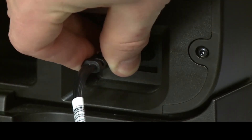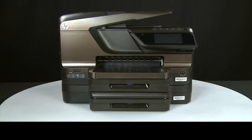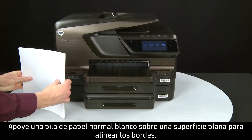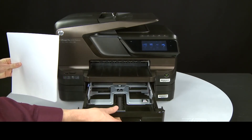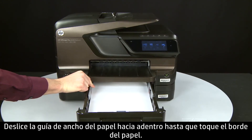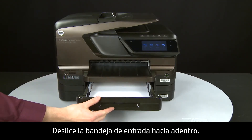Reconnect the power cord. Return to the front of the printer and press the power button to turn the printer on. Align plain white paper by tapping a stack on a flat surface. Slide out the input tray, load paper into the input tray until it stops. Slide the paper width guide inward until it stops at the edge of the paper — do not push the guide in so tightly that it starts to bend the paper. Slide in the input tray.